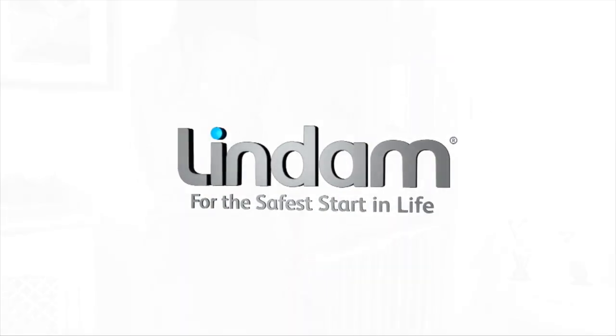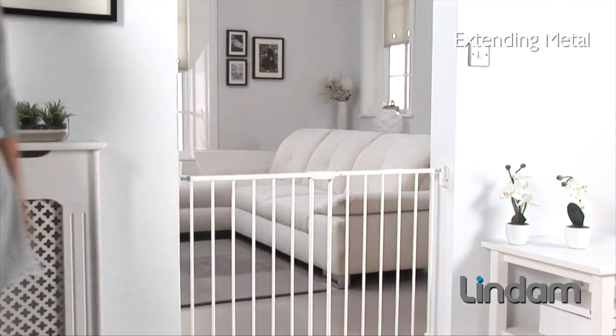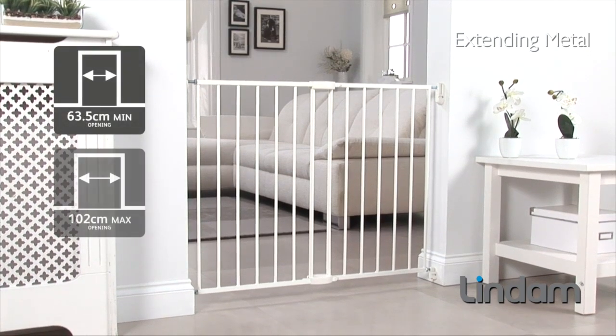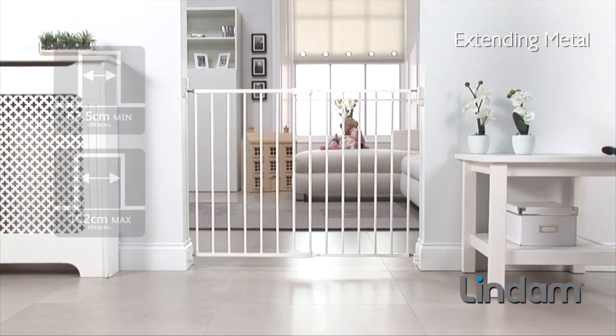The Extending Metal Safety Gate from Lindam is a contemporary wall fix safety gate. It can fit an opening of 63.5 to 102 cm without the need for extensions.